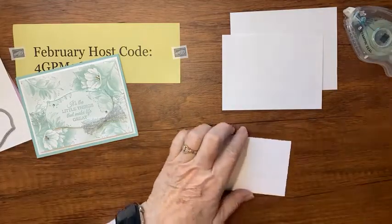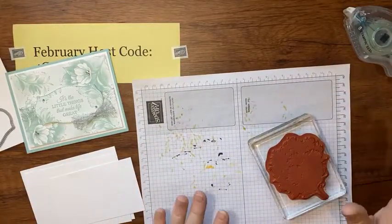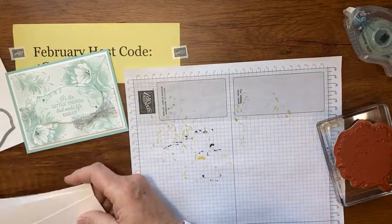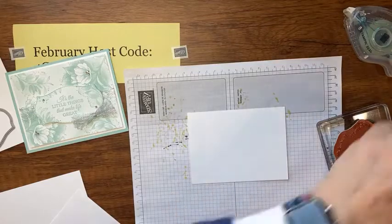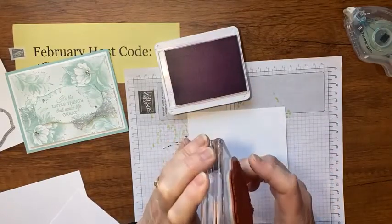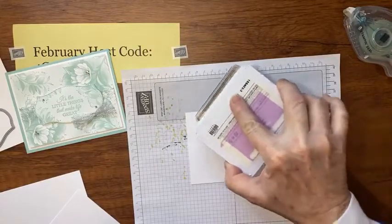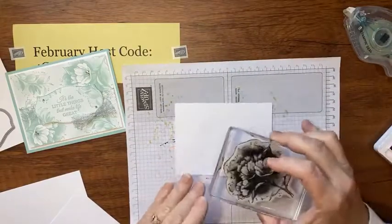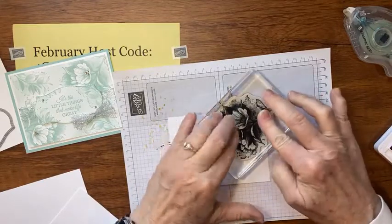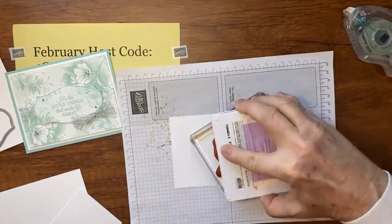Let's do some stamping before we get to the die cutting. I'm going to bring in a scratch paper — this is a red rubber stamp so I won't worry about my pierce mat. I'll start with the front piece — that's three and a half by five — and here's my Fresh Freesia ink. I have that great big flower in the stamp set, mounted on an E block. I'm going to ink up my stamp and stamp it up in this corner.